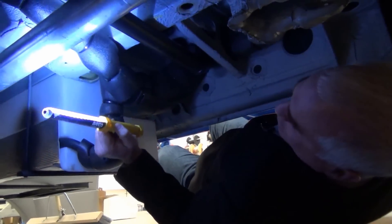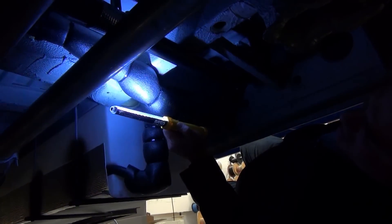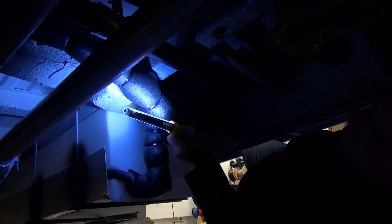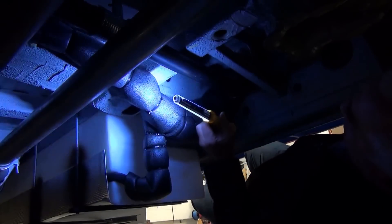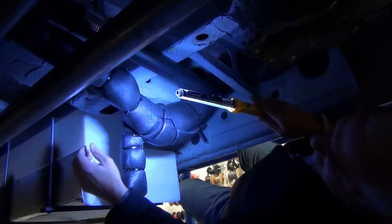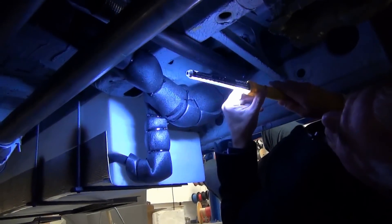We're really proud of the underside of our chassis. Typically with motor homes it's like sausage — you don't really want to look at how they're made or underneath them — but we're proud of the way we run our electrical cabling, which is all protected with sheathing, and also our plumbing.